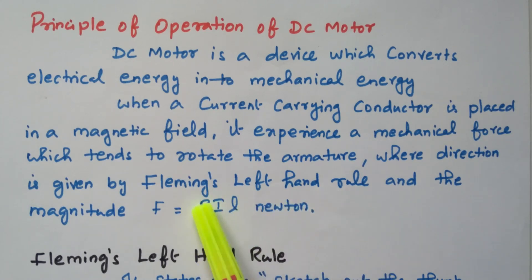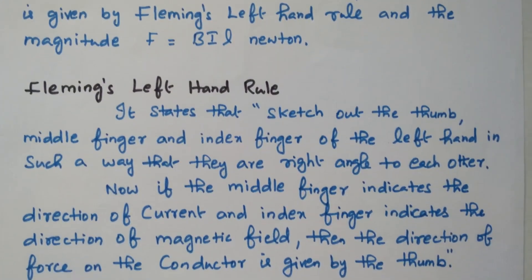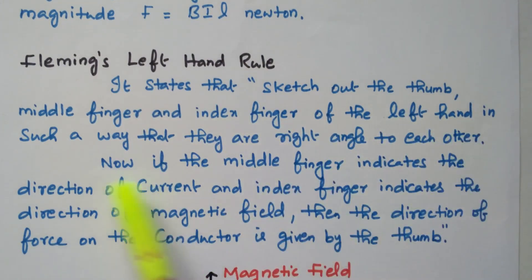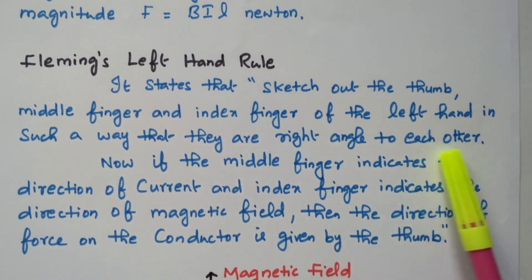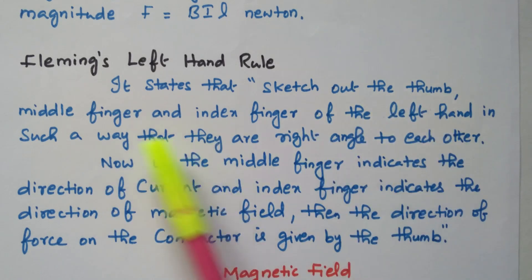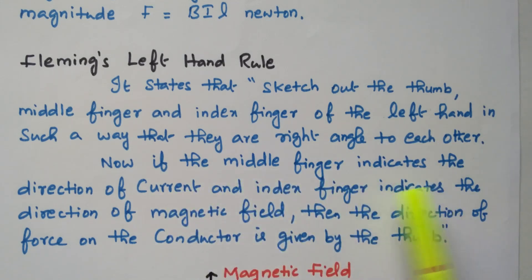Now we will see Fleming's left-hand rule. It states that: stretch out the thumb, middle finger, and index finger of the left hand such that they are at right angles to each other. The middle finger indicates the direction of current, the index finger indicates the direction of the magnetic field, and the direction of force on the conductor is given by the thumb.